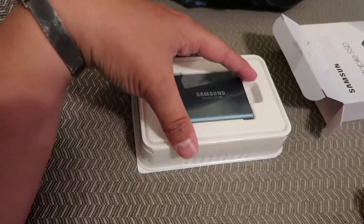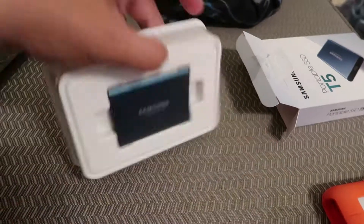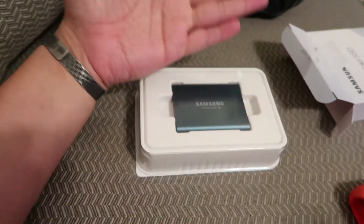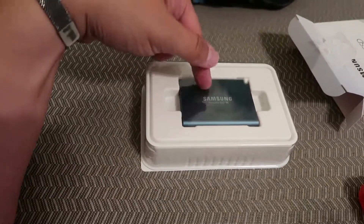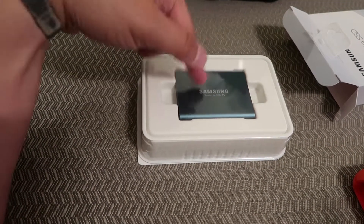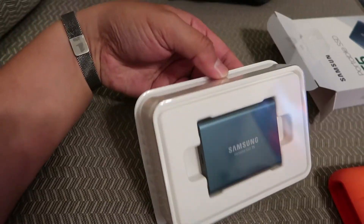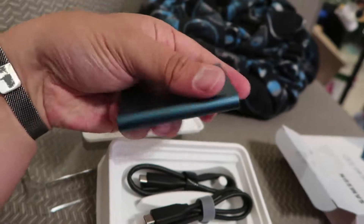The great thing about this: A, it's SSD, and B — look at this thing, it's tiny. My hand completely covers it in my palm. This is so cool. You kids with your larger drives, you don't understand — I sound like an old man now.